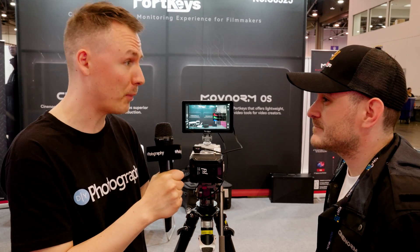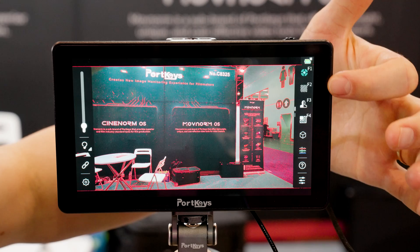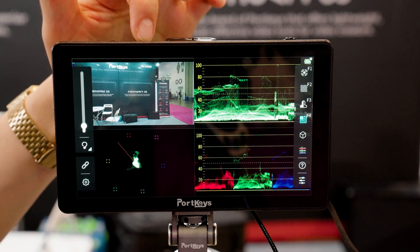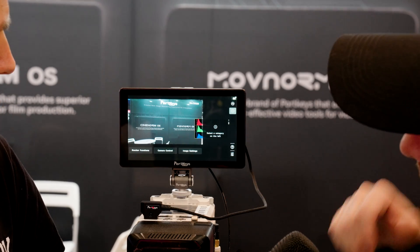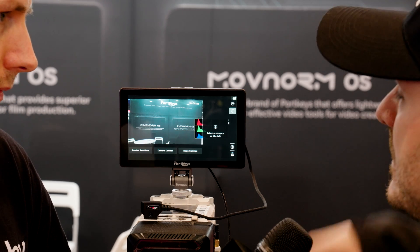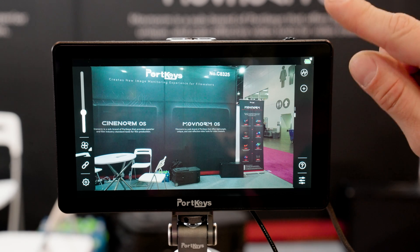So you can control that via the monitor. Wow, that's amazing — you're really stepping up your game with that. On the right side, you've got your function selector. That's where you select whether you have peaking, false color, RGB parade, all that stuff. You select it here on the right side, and you can swipe and add more functions. When you press that, you can select whether you want to add a monitor function, camera control function, or image settings, and it'll give you a little icon on the right-hand side where you can select it quickly and easily.